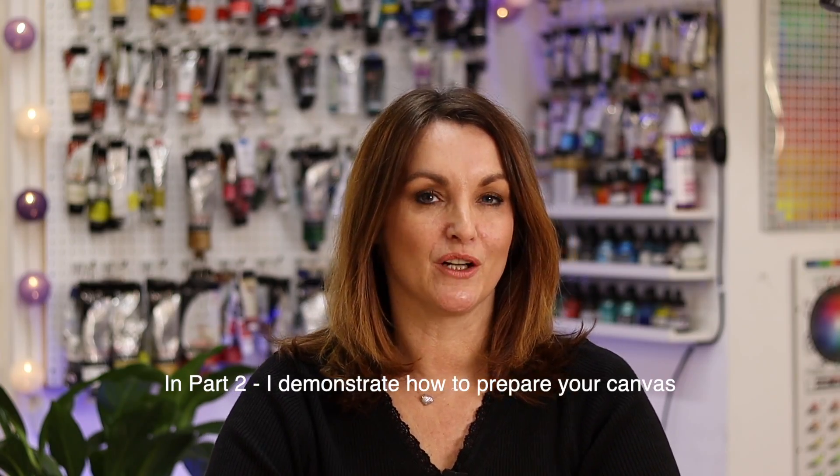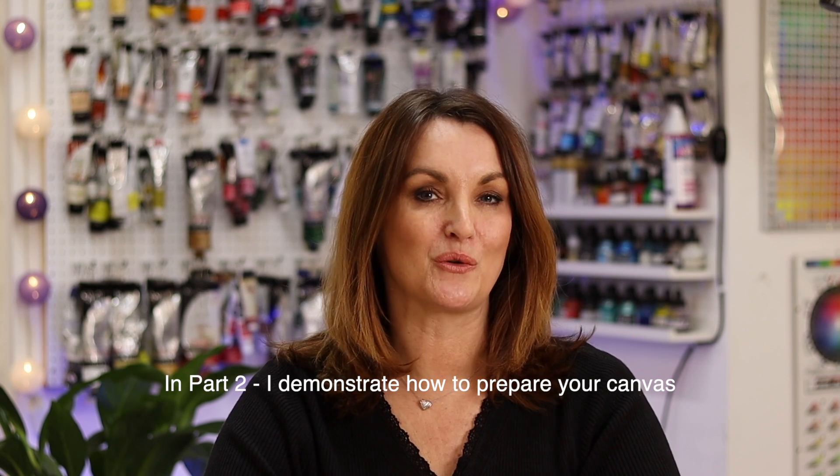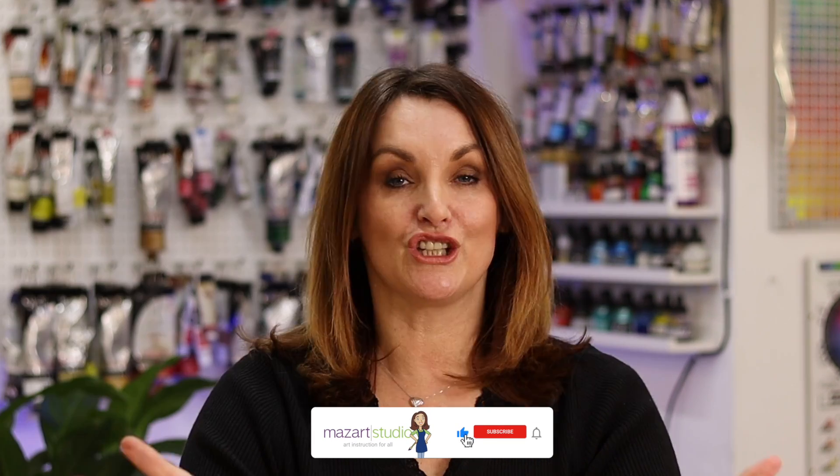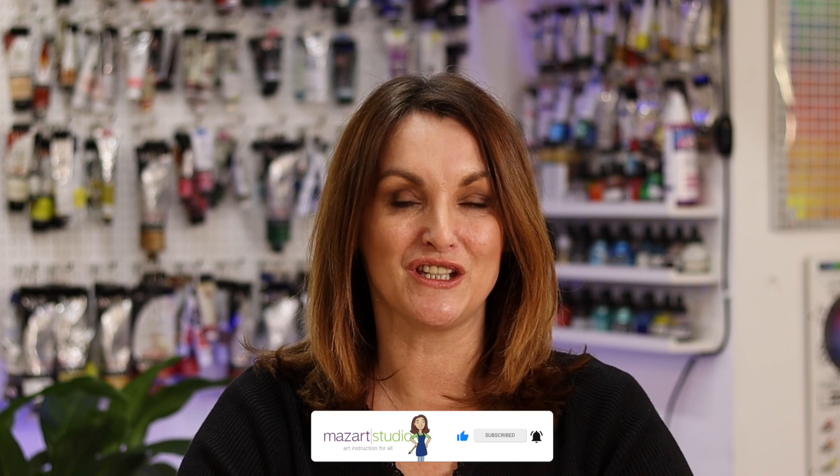I really do hope you've enjoyed this video and it's introduced you to a few exciting new techniques. I hope you have as much fun playing around with this idea as I have. Did you know about oil over watercolour, or, like me, was it completely unknown to you? Do let me know in the comments below. Some of the paintings you've seen in this video are available as full-length tutorials over on the Mazat Academy — I'll put a link to that in the description box below. Thanks for watching and I'll see you in the next video.